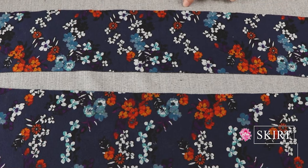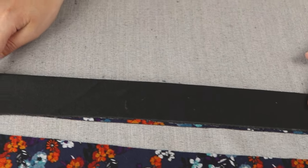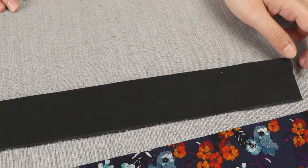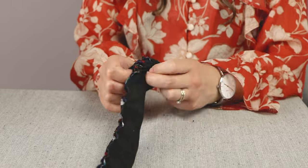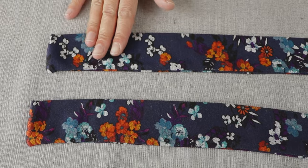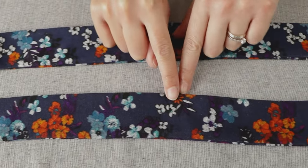Here we have our two sash belt pieces. We just need to turn them over like this, and then we will sew along the edges but leave one side open so we can turn the piece inside out. After turning them inside out, I iron them to flatten them out. Now we have to topstitch along the edges, but again leaving the end open.